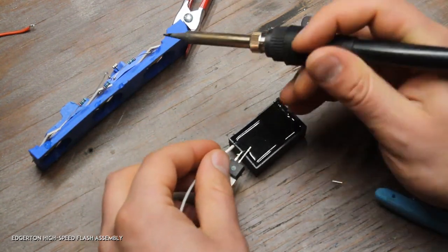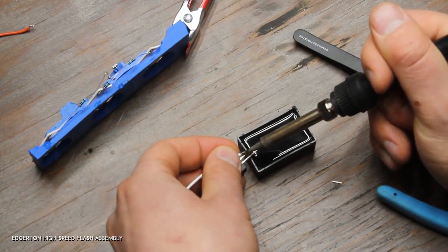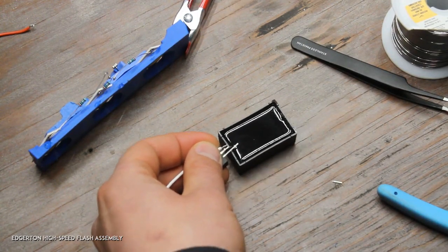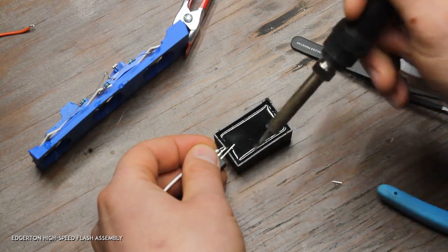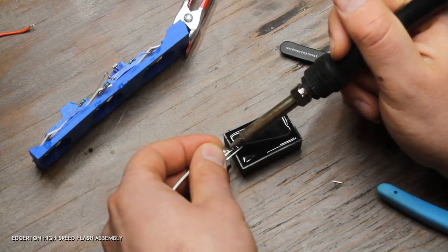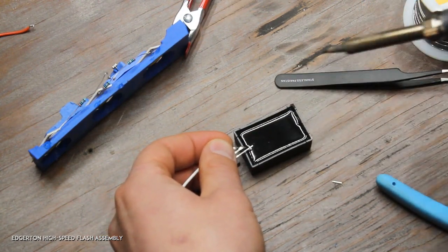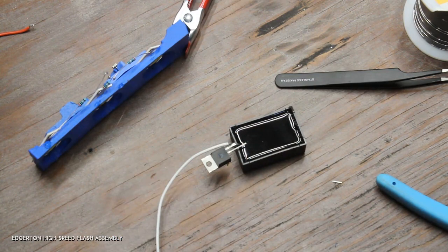This is a little bit of a balancing act because there are three components that need to be soldered together. I'll tin my soldering iron a bit more. Since I've already used this wire it already has solder on the end — if you've just stripped the wire, make sure you add solder to it. If you're following the manual, I'm on step number 11.